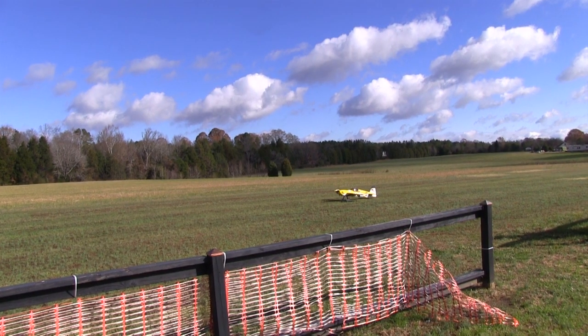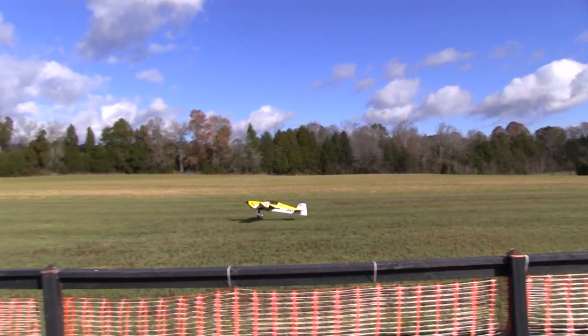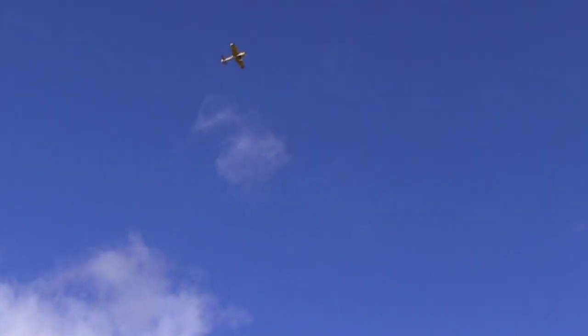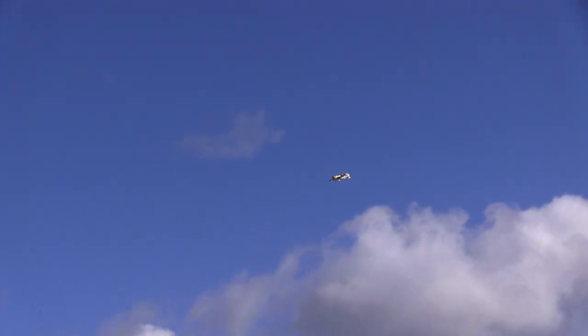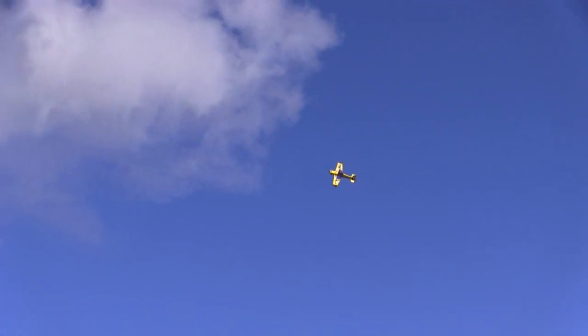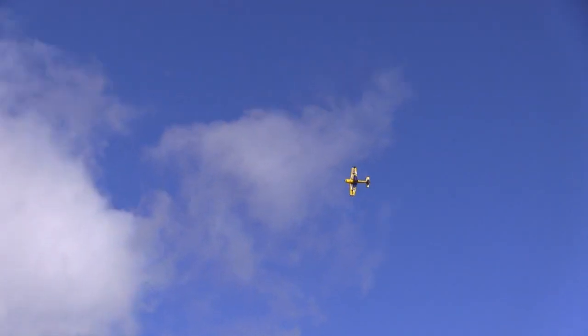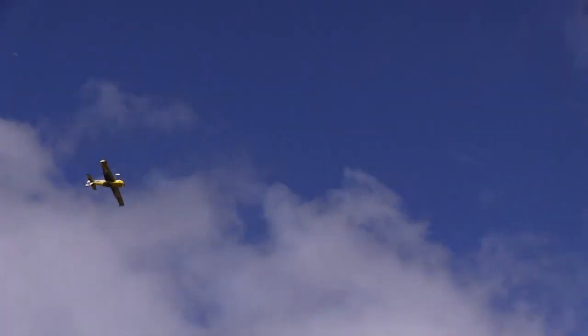My AeroWorks 30cc Extra 260 Freestyle will crank off a nice tight snap roll on takeoff when there's no speed involved. Keep the speed down and the roll rate's not bad at all. But crank up the speed and the roll rate slows down noticeably. The only good excuse for this is the aerodynamic pressure stalling the servos at speed. It goes slower and that pressure is dramatically reduced and the roll rate goes up.